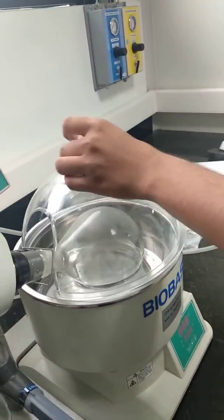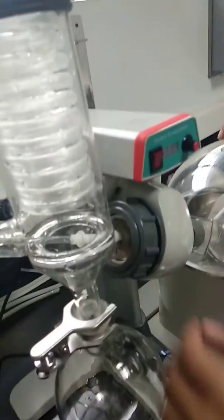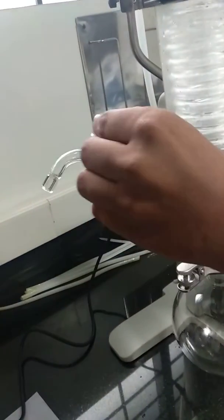Rotary flask. Condenser flask. This is the condenser. This is the feeding tube or the vacuum brake.